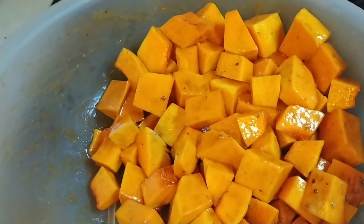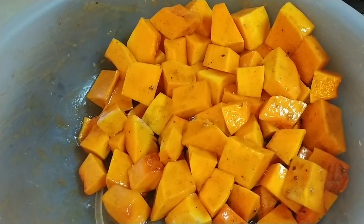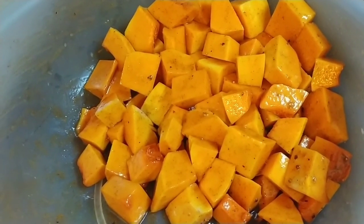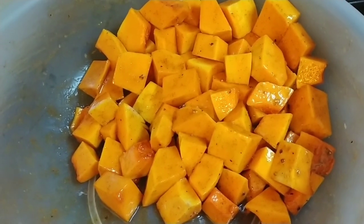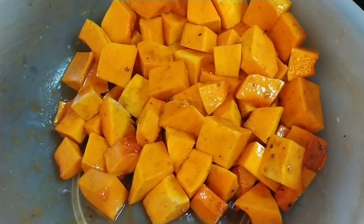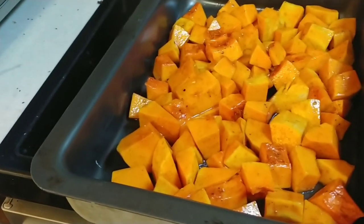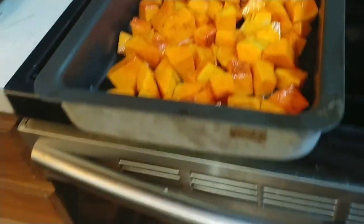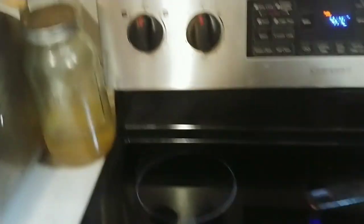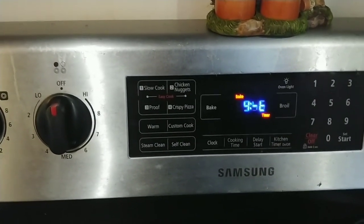After tossing, that's what it looks like. The next thing you're going to do is take a cookie sheet and line it with either parchment or aluminum foil — or just put it right on the cookie sheet or cake pan, whatever you want to use. I couldn't find my cookie sheet so I just used a cake pan, that'll work just fine too. Stick it in the oven at 400 degrees for 10 minutes. When the timer goes off, take it out, turn everything over, and put it back in there for about another 10 minutes.